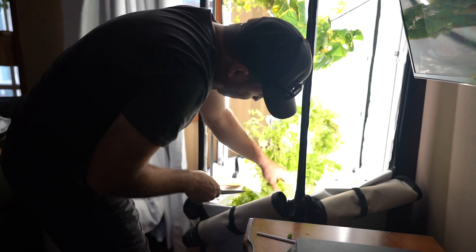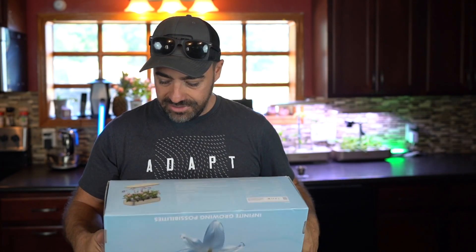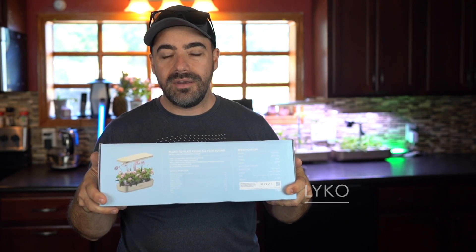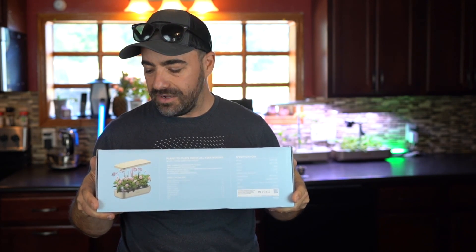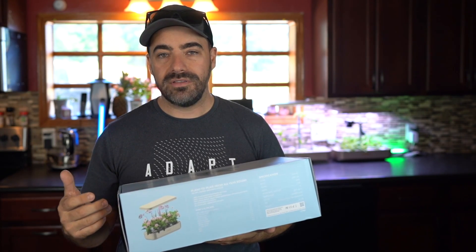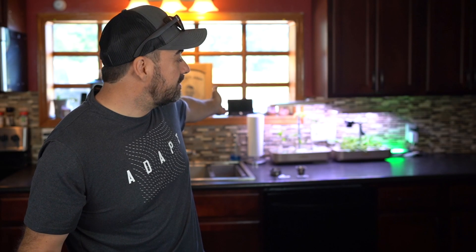We've shown the AeroSpring in previous videos, but it's been several months now. I've got some really cool time lapses to show you. I've been going over to our AeroSpring, cutting off lettuce, making salads — hydroponic, organic, grown on our own property, in our house, year-round. We picked up another one of these countertop systems from Lyco — I'll leave a link in the description. Rather than just setting it up, we thought we'd take a video and show you how we set it up and how easy it is, in case you want to get one for your own homestead — or even if you're not a homesteader, because you just need a countertop.